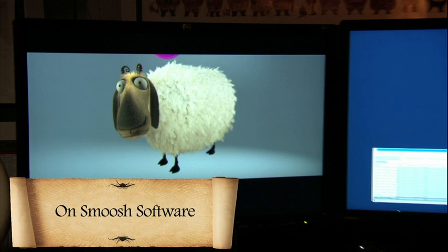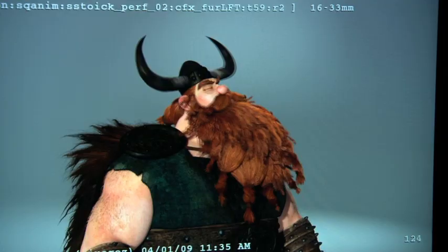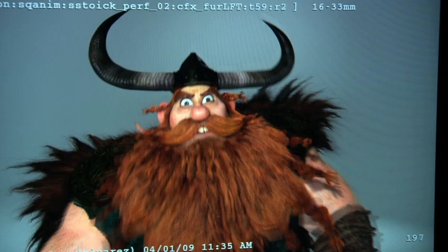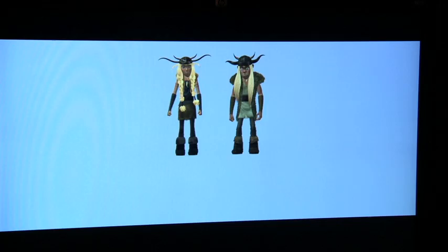SMOOSH is a program that we run that calculates a hand collision with another object — being the fur. We have a lot of dials to depend on how fast the recoil we want, how long the fur stays smooshed down. For a hero shot, we'll crank up that dial and really calculate a lot if we need to really sell something, something really slowly passing across the surface of fur.